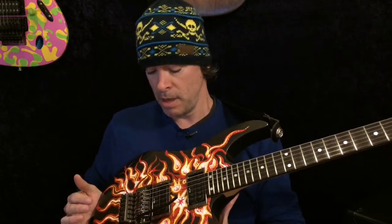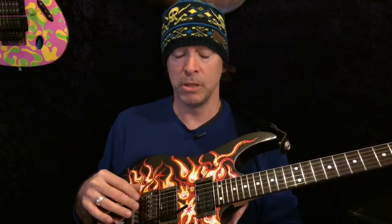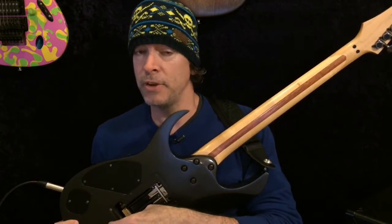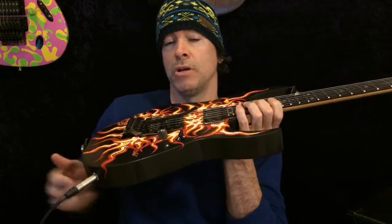Setting up this thing is interesting. I'll give you a little tip for all of you floating locking trem guys. This comes right from Adam at FU Tone — Floyd upgrades. Block your tremolo. I blocked it on both sides, right here and here. Figure out what you need to block it in the position where it's level — a good playing position. Block it.